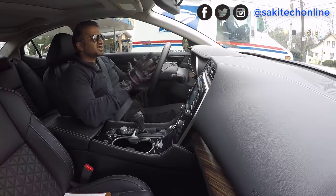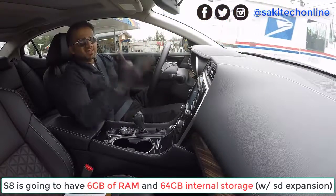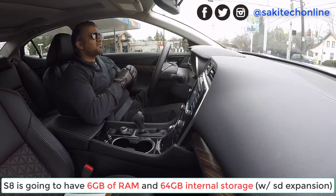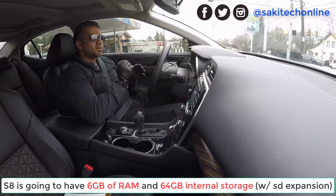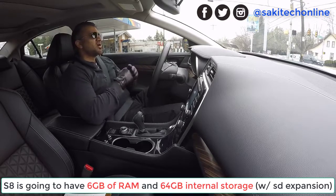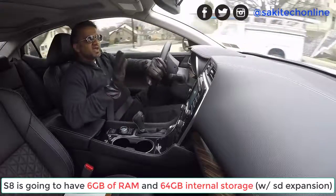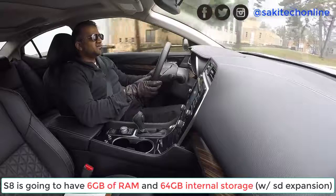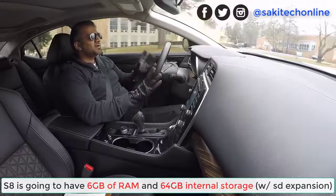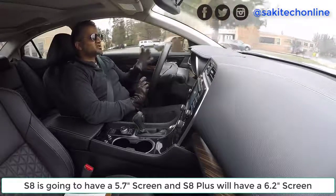As for the RAM, Eldar says on his website that the Samsung Galaxy S8 and S8 Plus are going to have 6 gigabytes of RAM and 64 gigabytes of internal storage, and of course an SD expansion slot. He also confirmed that the phones are not going to be any bigger than the S7 and S7 Edge, but they're going to have bigger screens.